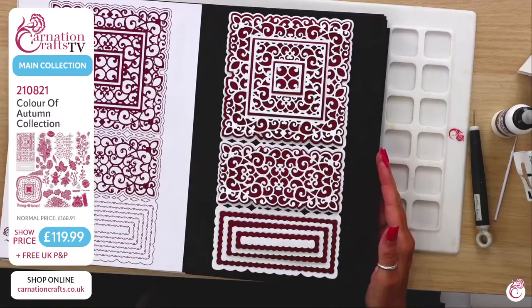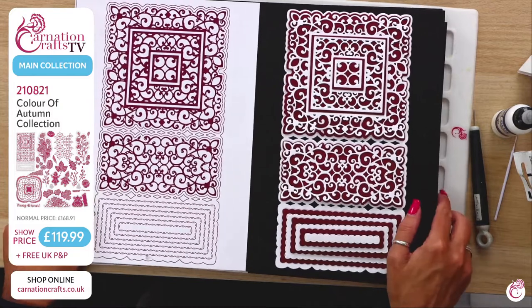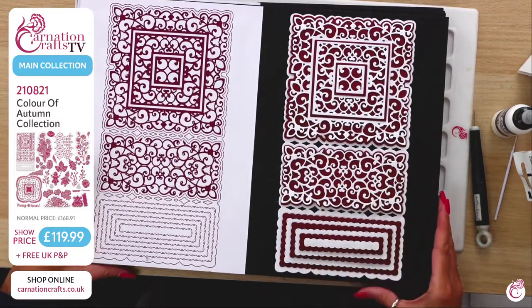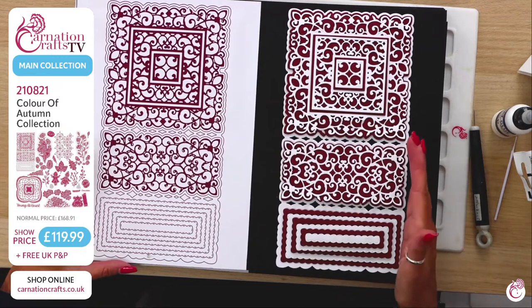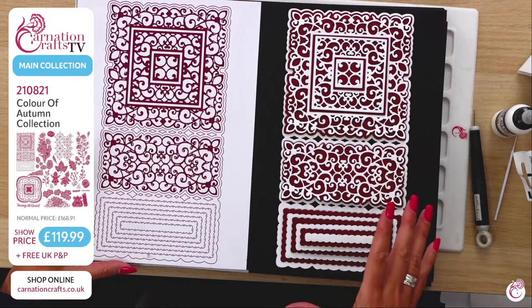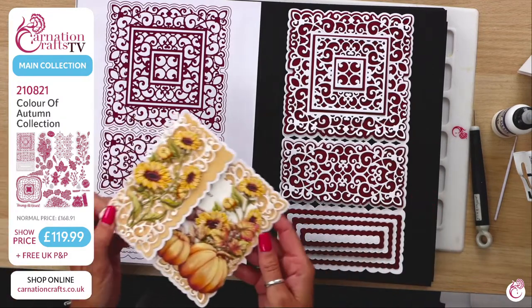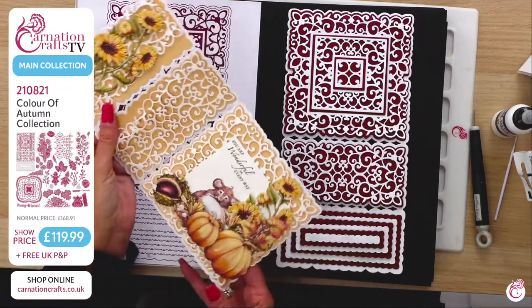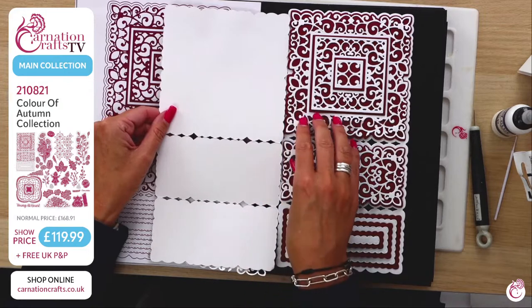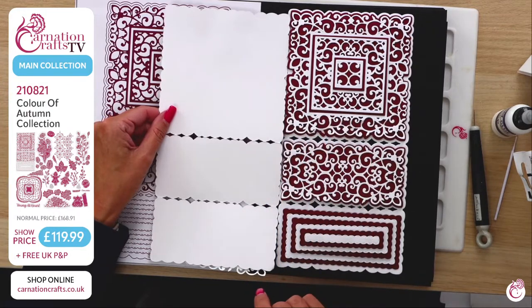Let's take a look at the boards to show you exactly what you're getting in the main collection. This is the main frame. I always love Carnation Crafts because whenever they do a collection, you always get a card blank you can use — you've got shape, dimension, and everything else. This is the main frame of the card when it's cut out, so you've got everything from your mats and your layers, definition, dimension, and more.